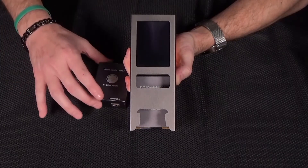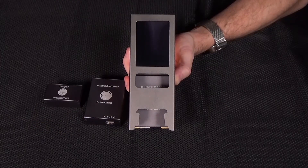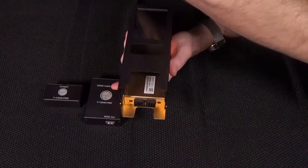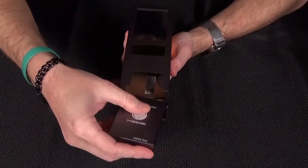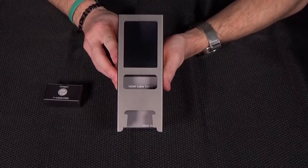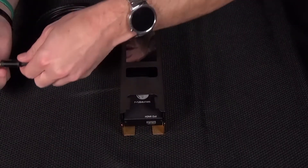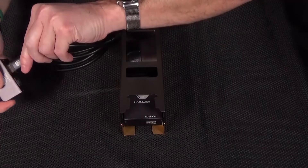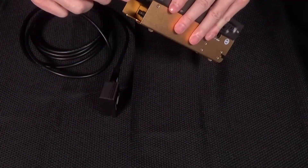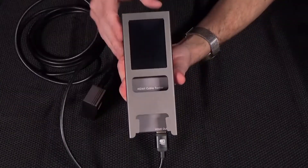The two modules we're going to use for this are the HDMI cable test module and the looper. Right now the MS Test Pro is powered off, so it's safe to swap the modules out — take out the DC resistance module and install the HDMI cable test module. Now we can take the HDMI cable that we want to test and plug one end into the looper module. We'll plug the other end into the HDMI cable test module. Then we can go ahead and power the unit up.